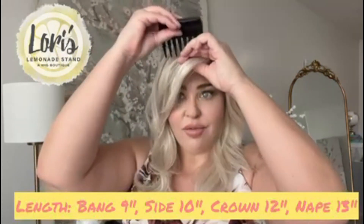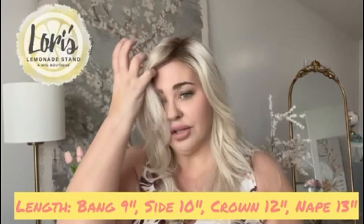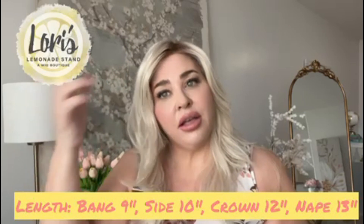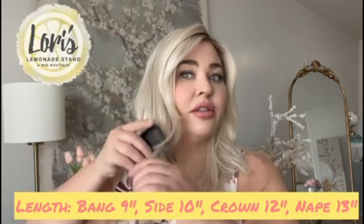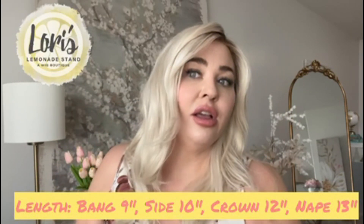So the specs on Orchid: it does have a bang, which is a long bang that I have swept over to the side. The bang is nine inches. The sides are 10 inches. You can see that there's a layer that ends here. The crown is 12 inches and the nape is 13 inches. The overall weight is only 4.3 ounces, so it feels really, really lightweight.